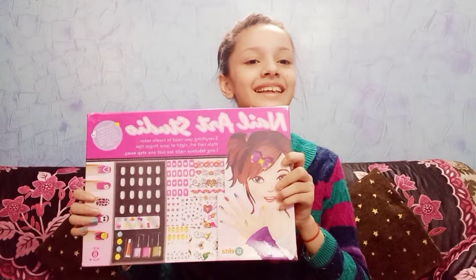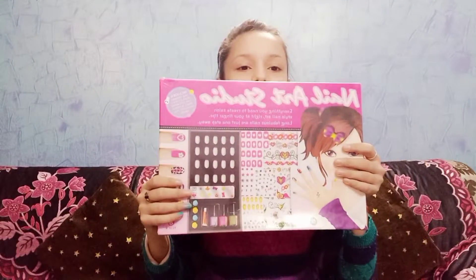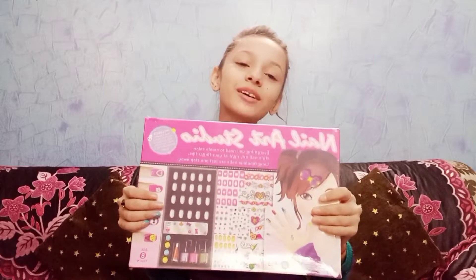So my order is this nail art. My mom and dad have given me permission. I ordered it and today I have reached 14 days of waiting. Amazon has given me a gift on Children's Day — and Happy Children's Day to all of you! Look at how big it is. I love this. I was waiting for so long, wondering when will my order come. So today I am going to unbox it.